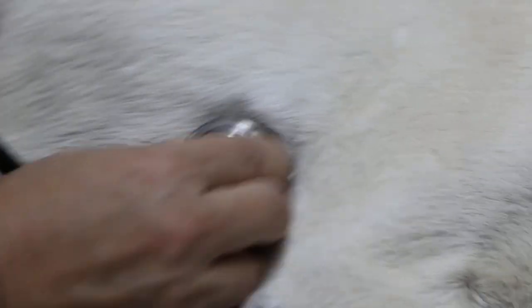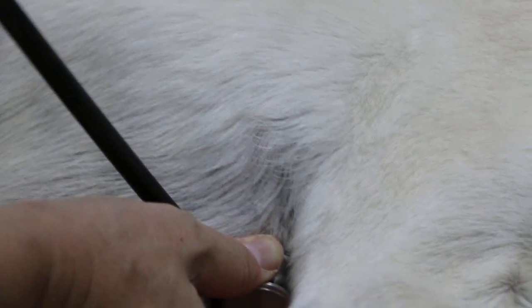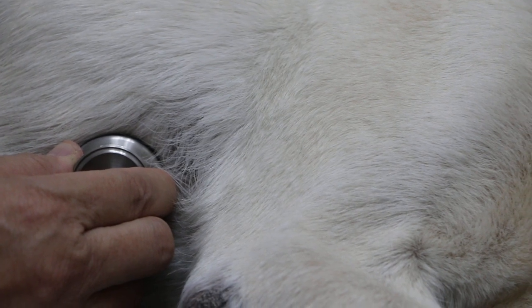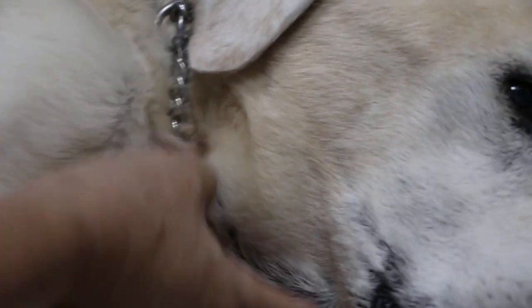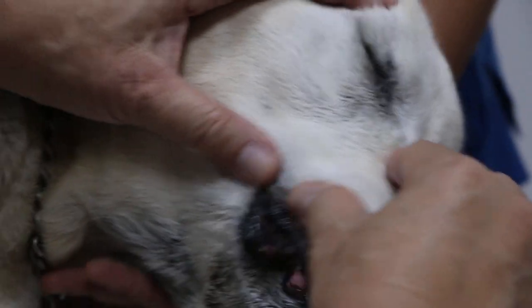We'll have a quick check on the heart. Heart is okay on the right side. Lungs are okay — there's no harsh sound. Are you sure there's no coughing? There's some coughing? No, no coughing.